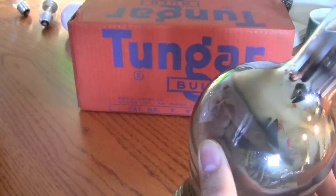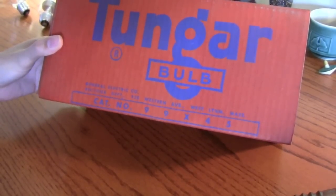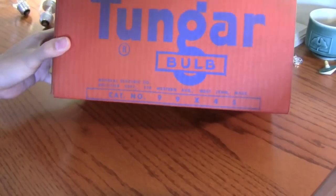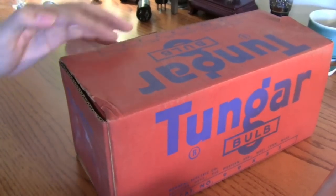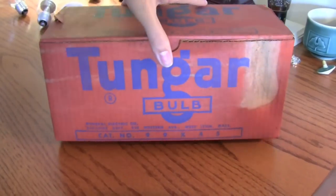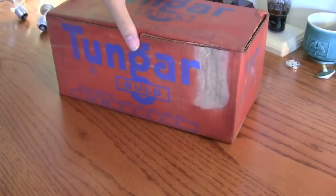The box says General Electric Co., Rectifier Department, and then there's the address and stuff. Cat number 99X45. The box is a little bit dusty and moldy — this side's not in the best condition, but this side is. It's actually quite a vibrant color, with a little fading on one side.